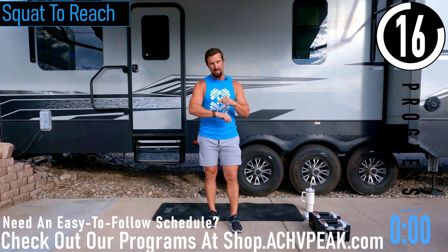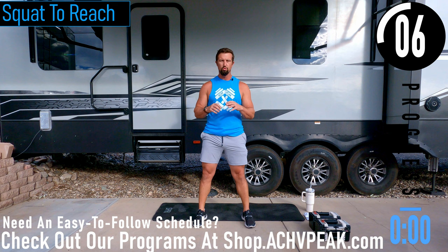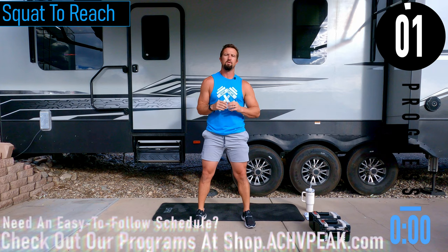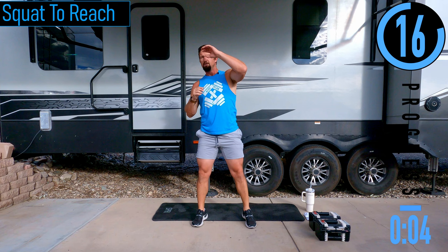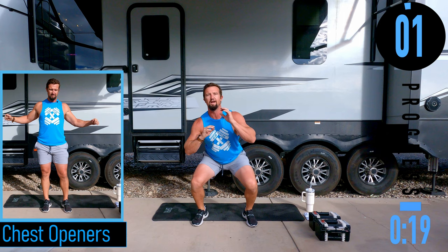We've got about 20 seconds until we get started. If you have a fitness tracking watch, be sure to start your workout now. Our first exercise for our warm-up is going to be a squat to reach — feet a little wider than shoulder width, drop down, come up, reach up and over to the side, drop down again, up and over. Today's workout might be short but it isn't going to be easy. I have two 35-pound dumbbells that I'll be using and I'll be staying at 35 the entire workout.